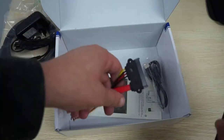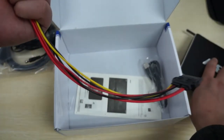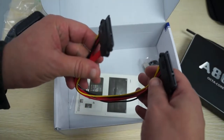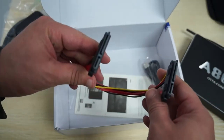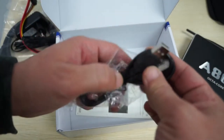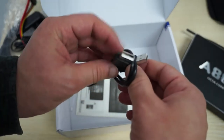There's also a SATA cable included, which is cool. And there's a data cable for connecting to a computer and transferring files — that's a full-size USB to USB cable.